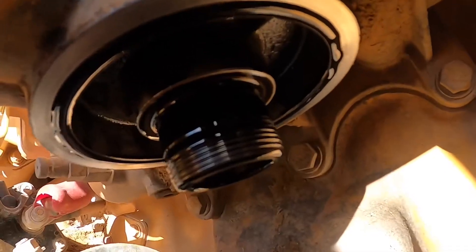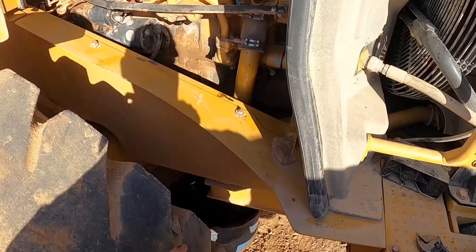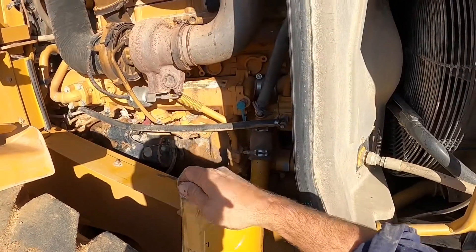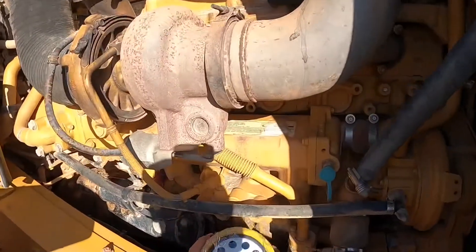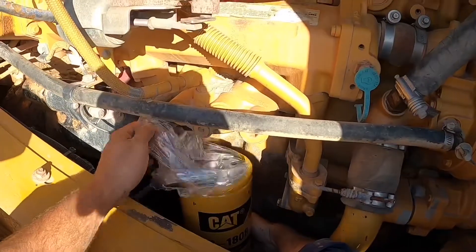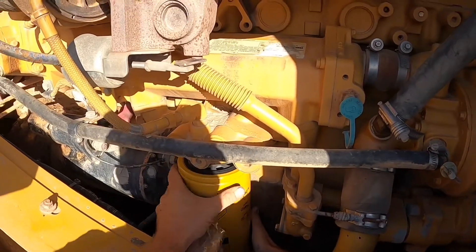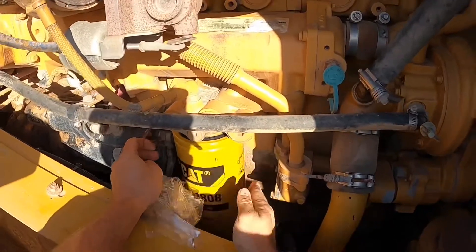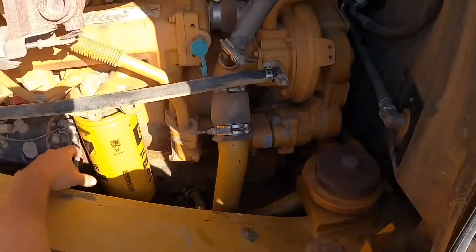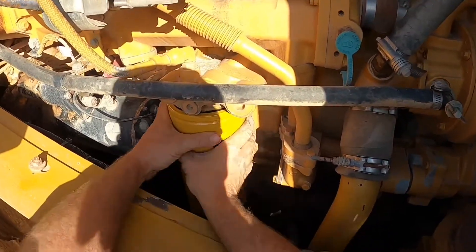I don't lubricate the o-ring on the oil filter, and here's why: look at the filter base after taking that filter off — it's covered in oil. There's more than enough oil there to lubricate the o-ring. Same as the other filters, rip the bottom plastic off, put it in position, then pull the plastic sheet off. Do it up till the o-ring touches the filter base and then one full turn.